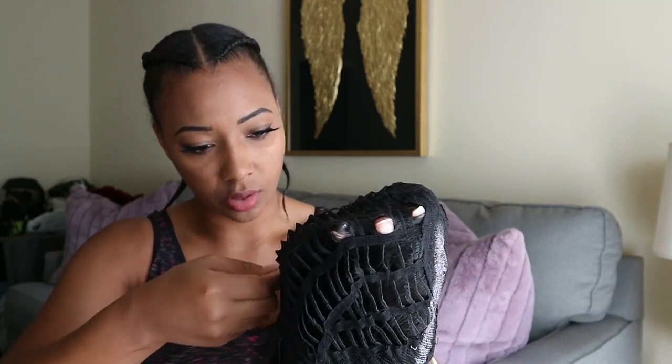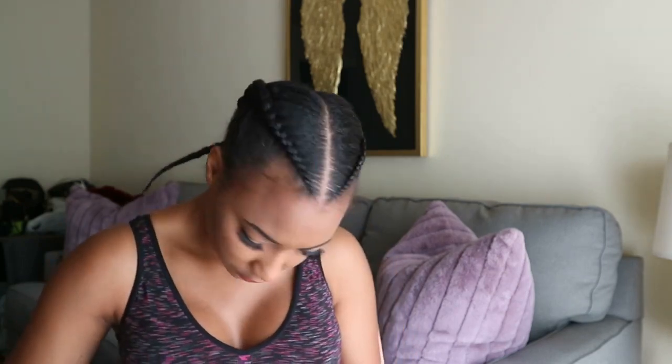Let's go ahead and strap those up — I normally do the very first loop. Alright, that's done. It's really pretty and it's not tangling. It looks like flat ironed hair — if you can see that, it just looks like flat ironed hair.